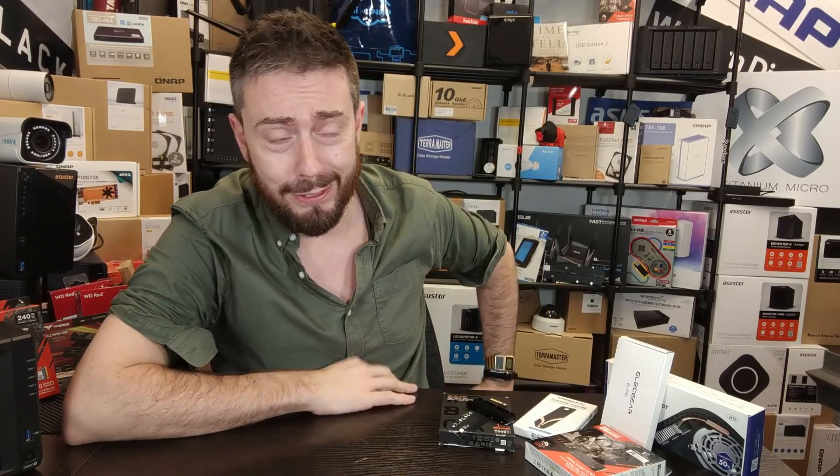Hello and welcome back. Today I'm going to talk about SSD heatsinks on PS5. I know, super cool people — chill out, I know this is too interesting.